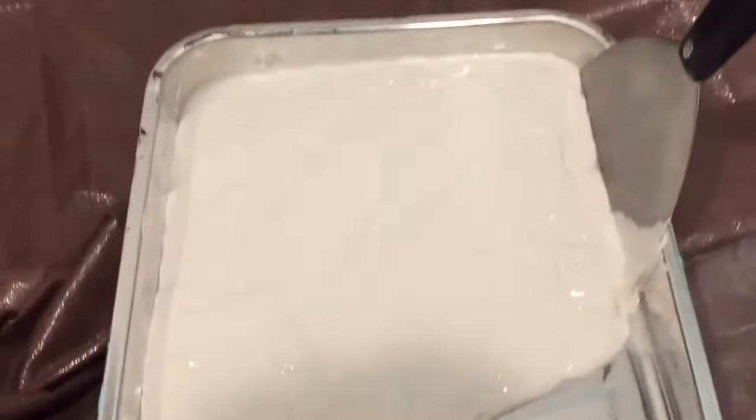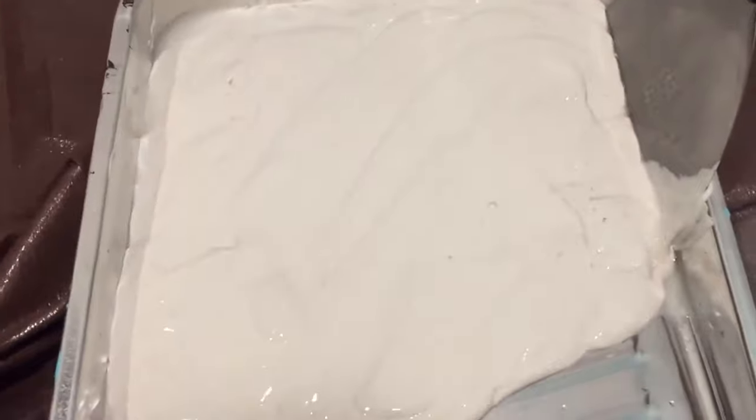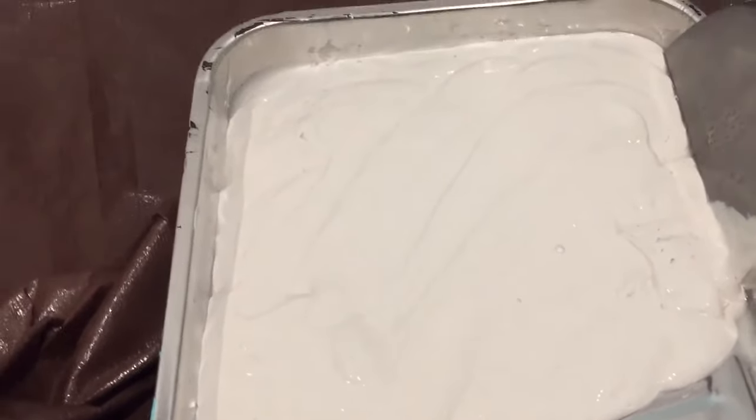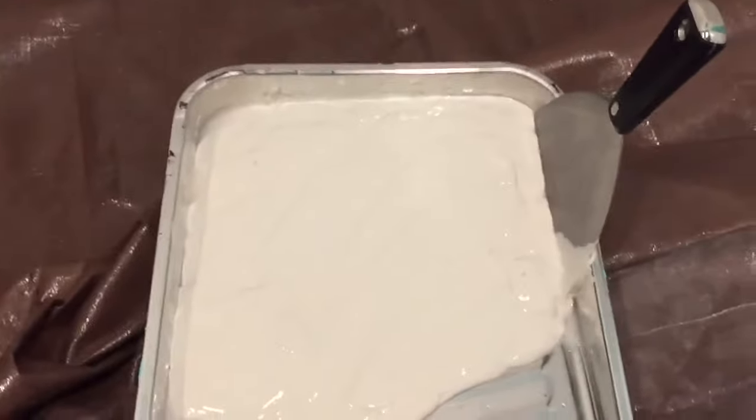Once the wall is roughly finished, you simply roll on some sheetrock mud with a paint roller. You can work up close, but eventually you'll want to put the paint roller on a broom handle and stand about four to five feet from the wall so you can hit from floor to ceiling in one nice stroke. You want everything to be uniform so that when it sets up and you knock it down it looks like it was done in one stroke — that is very important.